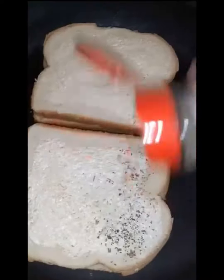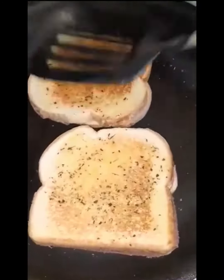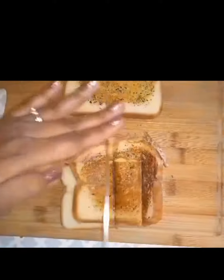Mix, cover, and simmer on low for about seven minutes. While you wait, prep your grilled cheese. I'm adding some Italian seasonings. I want to make them nice and crispy because, besides serving grilled cheese on the side, I'm going to cut them into little squares to make grilled cheese croutons.